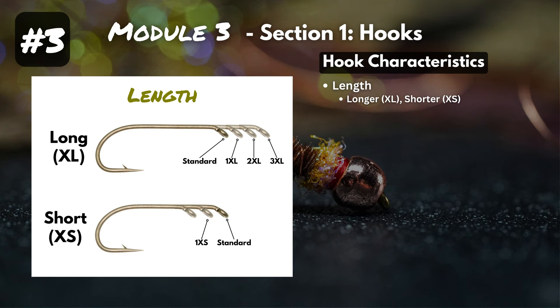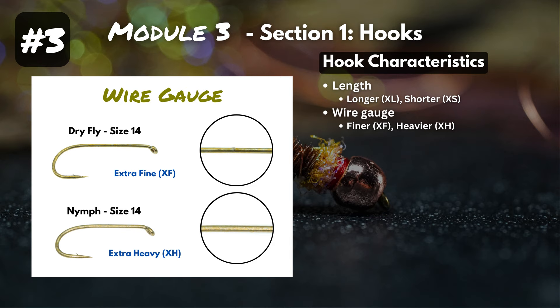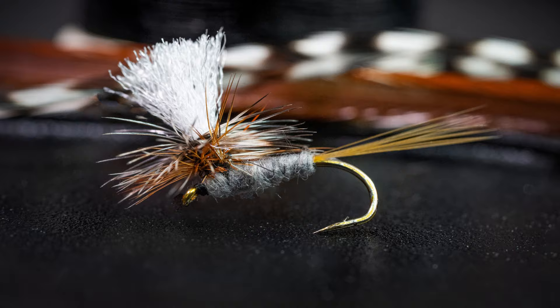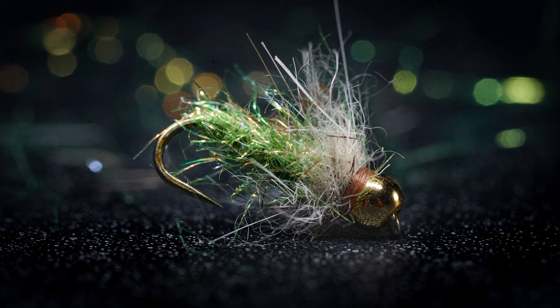Next is wire gauge. You can have standard wire gauge, extra fine (XF), or extra heavy (XH). The diameter of the wire is much smaller in extra fine and bigger in extra heavy. For dry flies, you want the hook as light as possible since it floats on the water surface, so most dry fly hooks use extra fine wire. Nymphs and streamers need to sink faster, so they're usually made with extra heavy wire gauge.